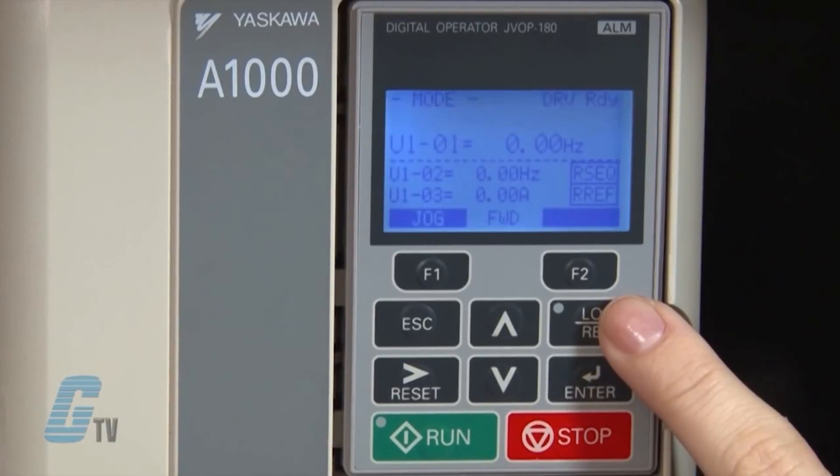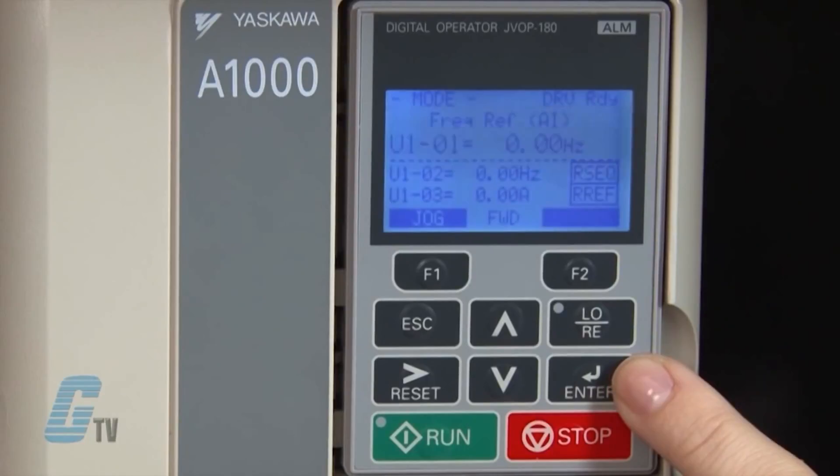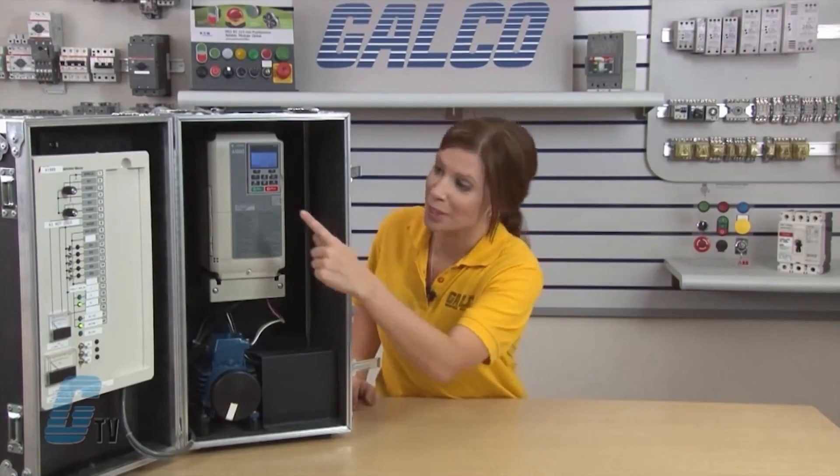The local/remote key toggles where the run command is supplied from. When the drive is in local mode, the little green light should illuminate in the upper left corner of the key. Below this is the enter key, which enters parameter values and settings. The last two keys are the run and stop keys, used to start and stop the motor. To begin the quick setup of the A1000 drive, I will push the local/remote key to put the drive into local operation.